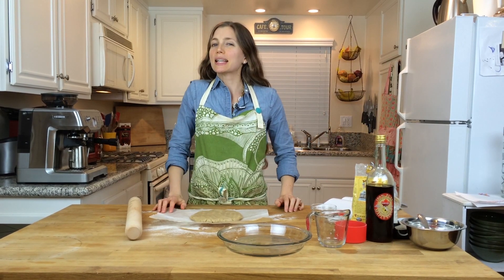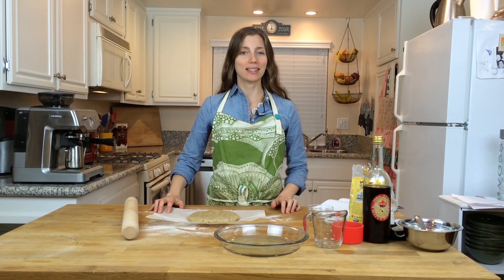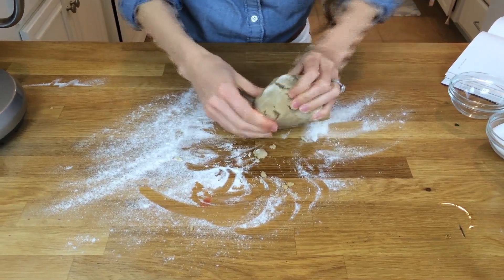Hey, welcome back to Delectable You. As promised, today we are making vegan gluten-free pumpkin pie, just in time for Thanksgiving. Last time we made some vegan gluten-free pie dough, so if you made that and you have some in the freezer, go ahead and thaw that out and we're going to use it today.